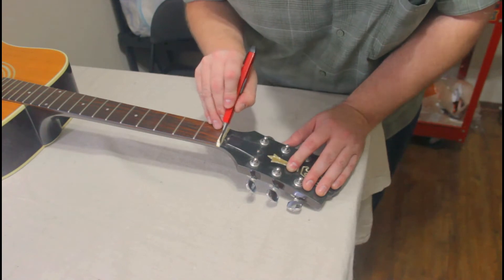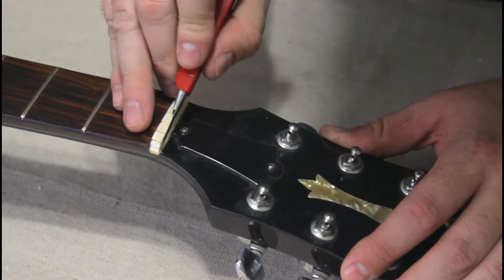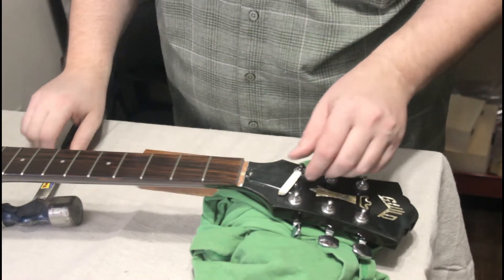The factory nut on this guitar is stuck down pretty good with a thick layer of lacquer finish. I need to score it with a sharp blade so that I can tap this nut loose.